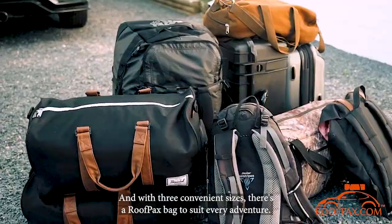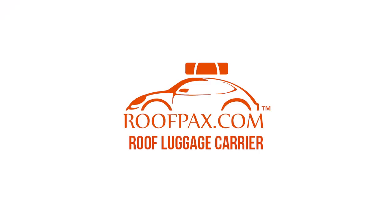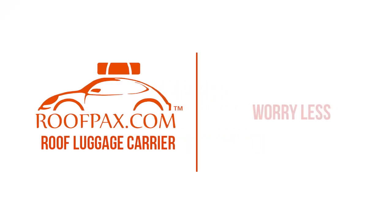And with 3 convenient sizes, there's a Roofpacks Bag to suit every adventure. Roofpacks. Travel more. Worry less.